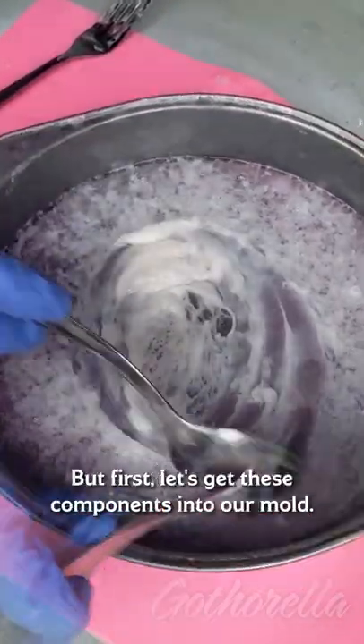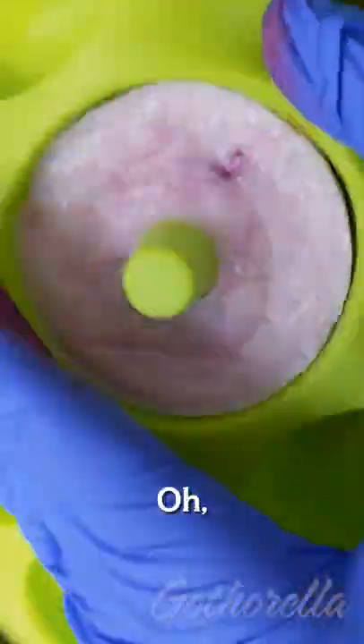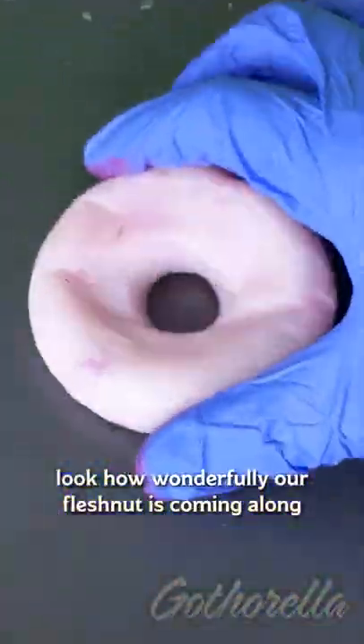It's time to grow something new, but first let's get these components into our mold. Yum. Oh, look how wonderfully our flesh nut is coming along.